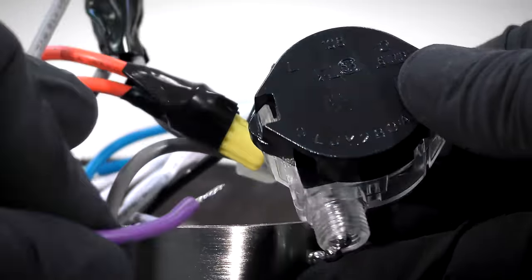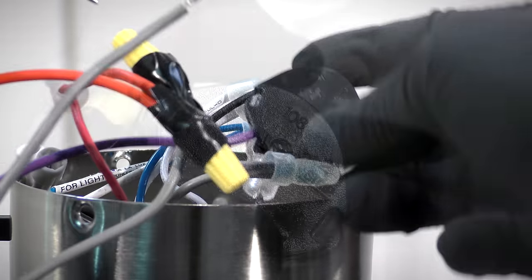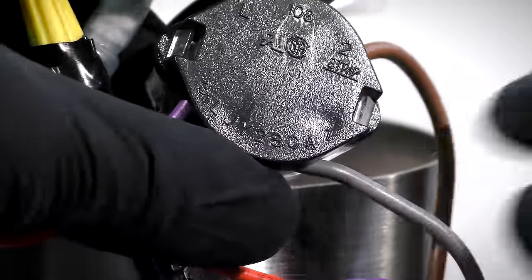Repeat the process for the gray wires from the capacitor and the motor. Insert the purple wire into the number three slot of the speed switch and lightly tug the wire to ensure it is locked into place. Insert the brown wire into the number two slot. Finally, insert the gray wire into the number one slot.